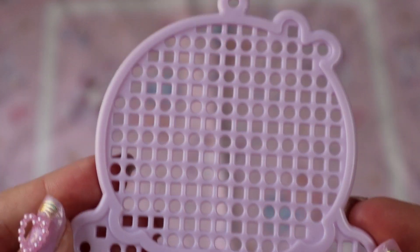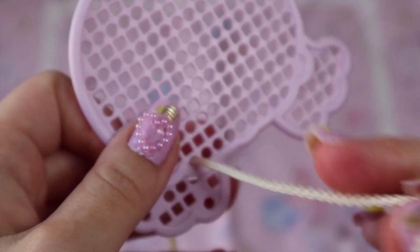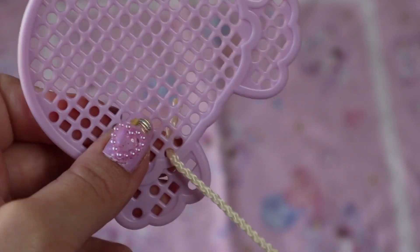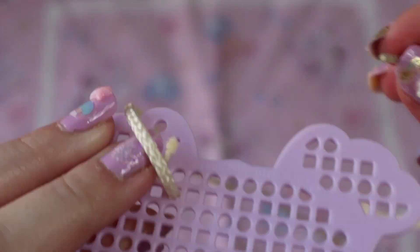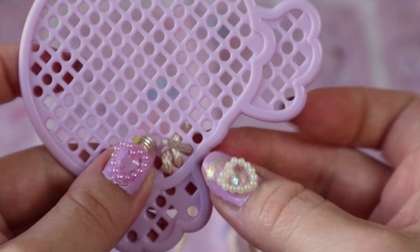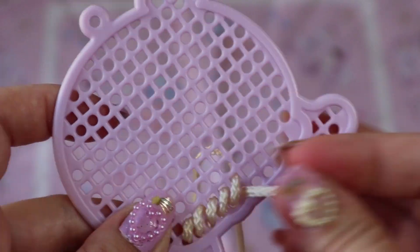So let's do Lala. I was just going to show you how to start it off. You pull it almost all the way through, but you tuck a little bit behind. Then you loop it in and just hide the string. And you just keep going and going and going!